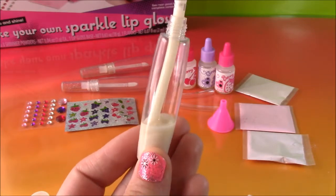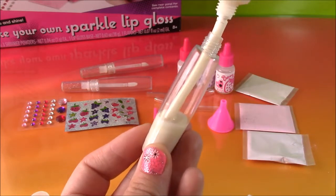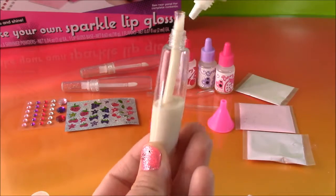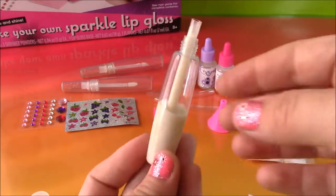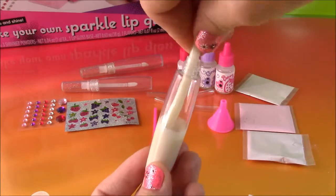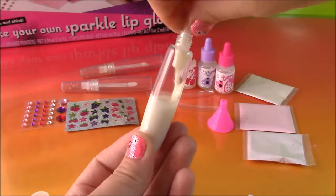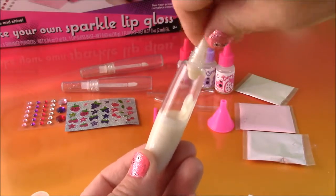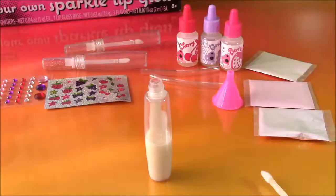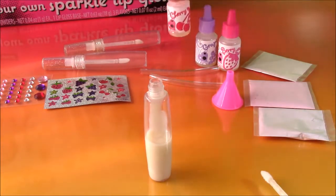See how it's filling up there — that's so cool. Just a little more. Okay, I think that's good so we'll have enough to make the other lip glosses. I'm going to take out the filler tube and maybe just squeeze it a little to get the rest of the base in there. So the next step is to pick one of the three flavors — cherry, grape, or berry. Let's go with cherry for the first one. Here is the cherry flavor and it says to put just a few drops inside.